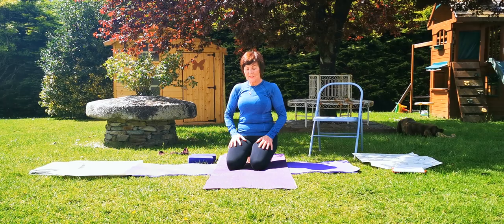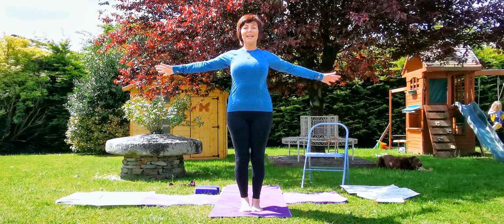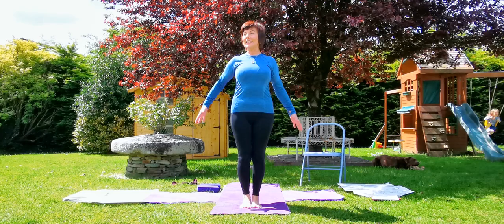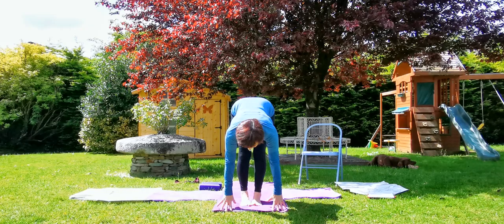Next we're going to come up to stand. We'll do a nice quick sun salutation. It's just a lovely evening and hopefully the shoulders are warmed up after all that. Join both feet together, stand in Tadasana. Inhale, raise the arms up, feeling the two sides of the trunk long. Exhale, forward fold. Look forward, keep the hips in line with the heels.